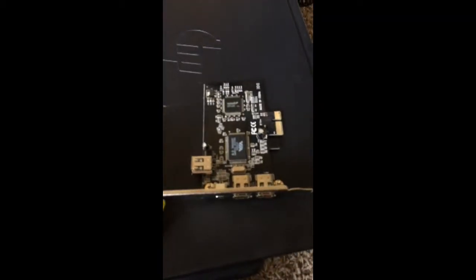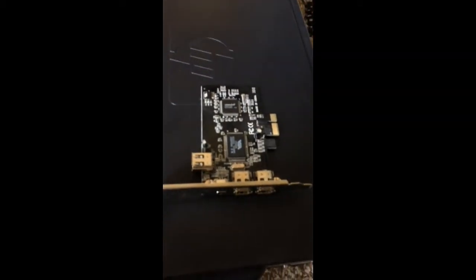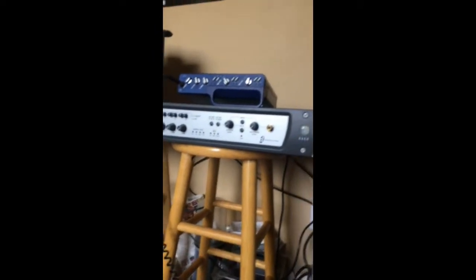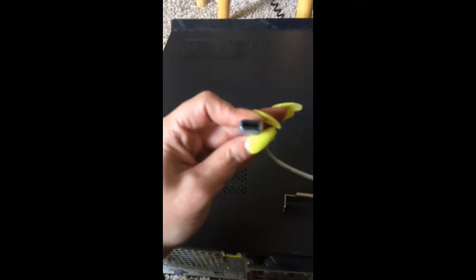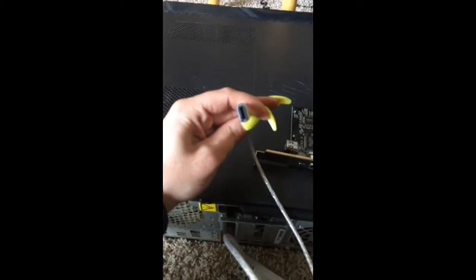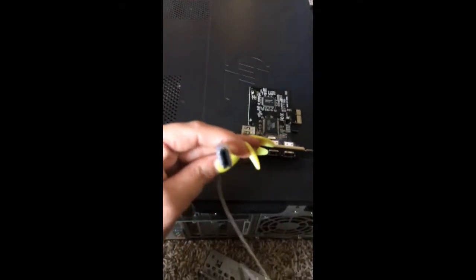I just got this PCI FireWire card and I'm going to try to install it. It's my first time, I've never done it before, but it looks pretty easy. I'm getting it because I just got a new interface for the lab and I need this plug here — it looks similar to a USB but it's a little thicker, about the same size though.